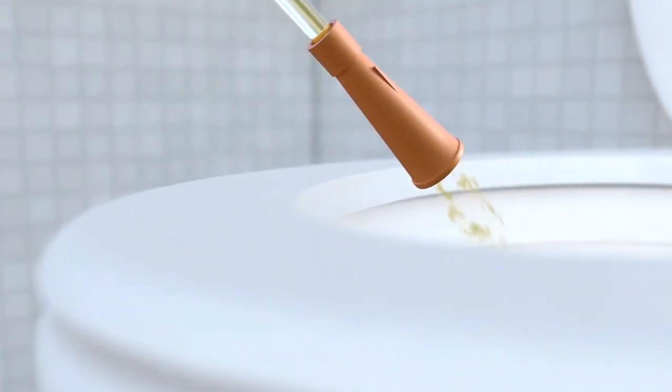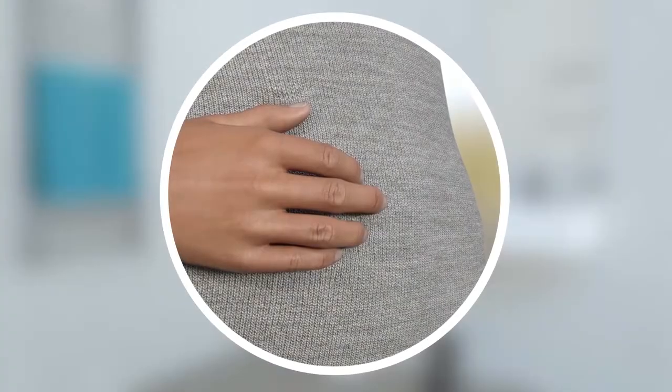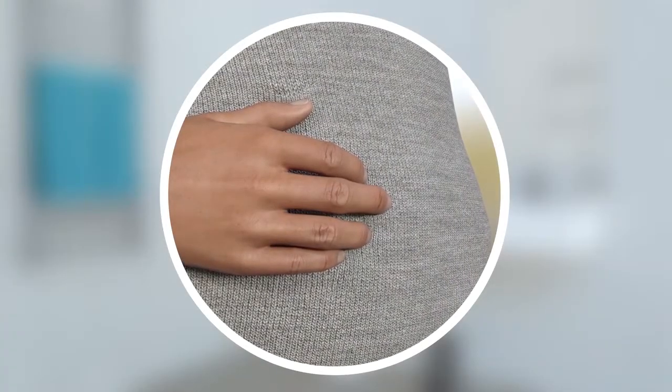That's the hard part done. Now simply let the urine flow out. To help push urine out of your bladder, you can try pressing on your abdomen with your free hand, or leaning forward.